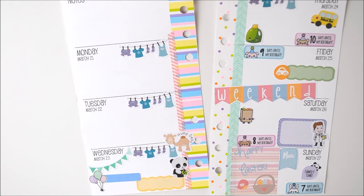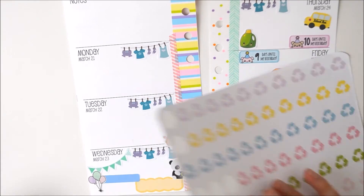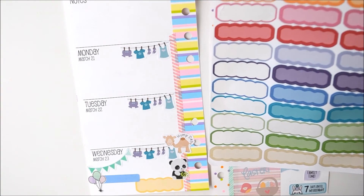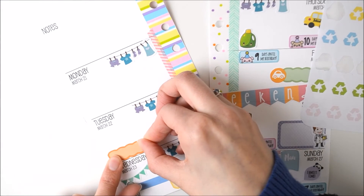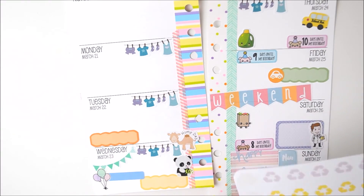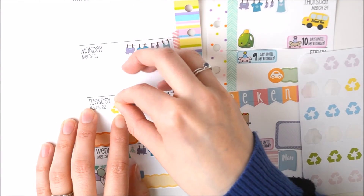So Tuesday - we have recycling. I'm going to use another one of these - I really do love these. We'll do lunch, put that there. And then a little recycling sticker.